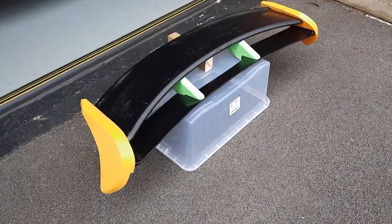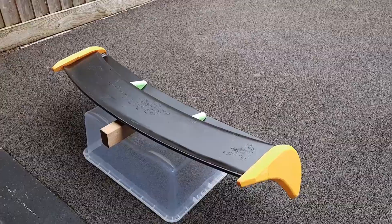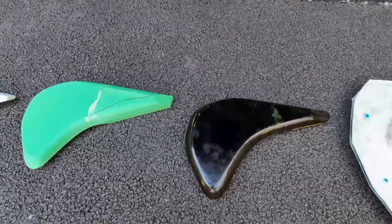Well hello guys and welcome back to the channel. I think it's about time I gave you an update on where I've got to with the RS style spoiler project for the Fiesta.